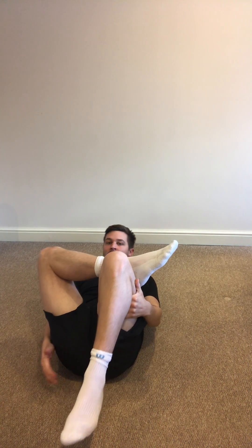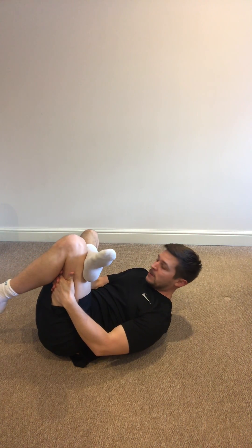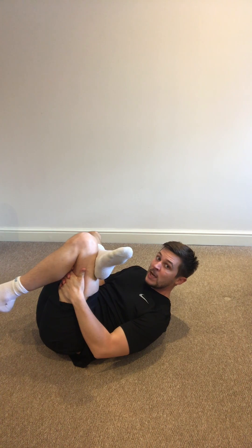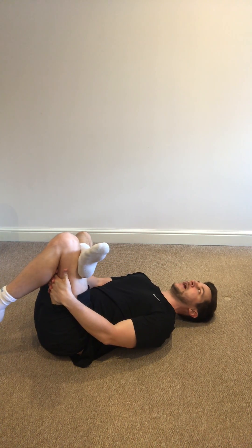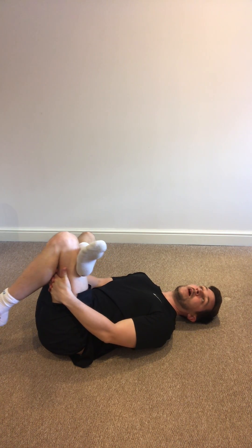You should feel a stretch here in my backside. I'm going to show you a side view — it looks a bit like this. The more I pull up towards my chest, the harder the stretch. Keep your head down — I'm being badly behaved there. And then I'll do 30 seconds on my right leg.